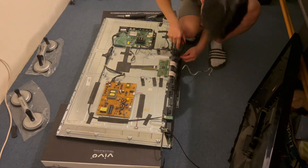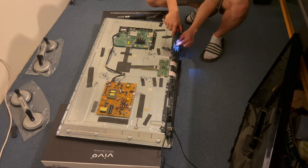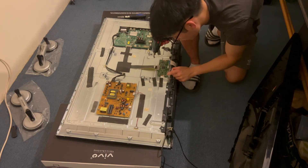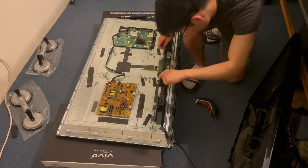I'll proceed by unplugging the power cable from the power board, then unplugging the speakers from the main board, the Wi-Fi board, and also the infrared receiver. This bottom plastic shroud is next to come off, and once removed it allows us to remove the flexible ribbon cables connecting the T-con board at the bottom to the main screen.